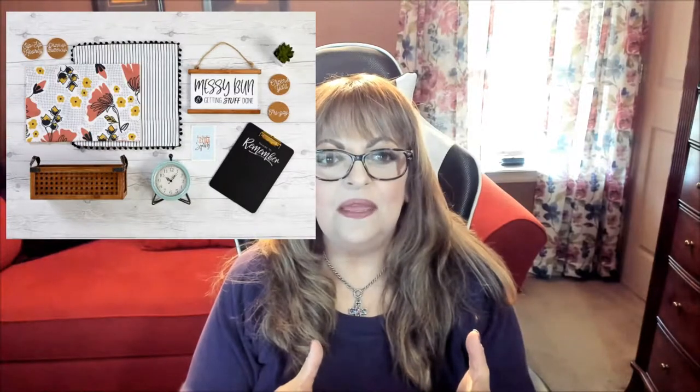Hi folks, Carol Ann here from SassyTownHouseLiving.com and today I'm so excited to share with you a new subscription box that I discovered from a company called Deco Curated. The reason why I'm so excited about them is because they're all about home decor, and they make decorating so easy. All of the pieces in this box are curated by local artists and are handcrafted, high quality pieces.